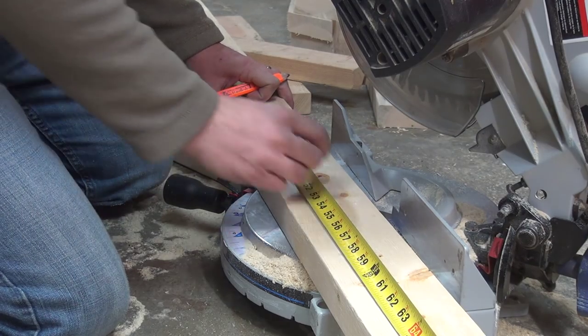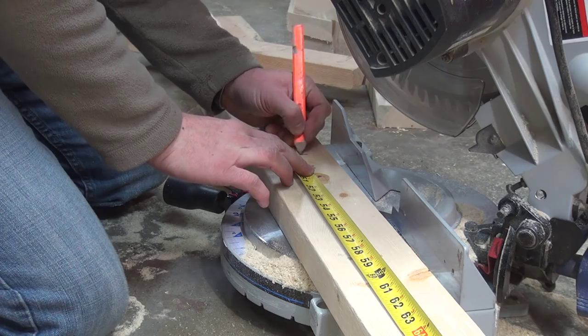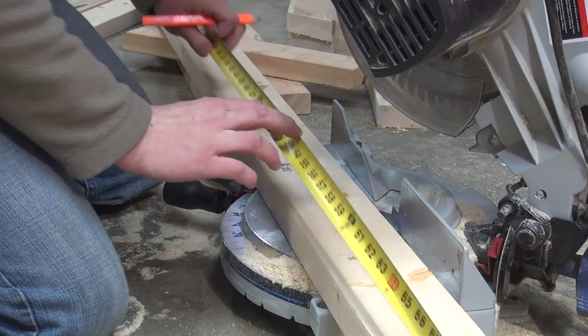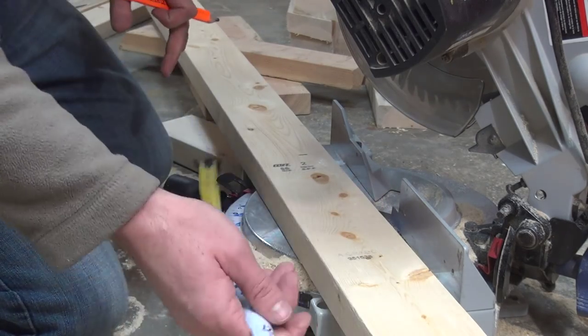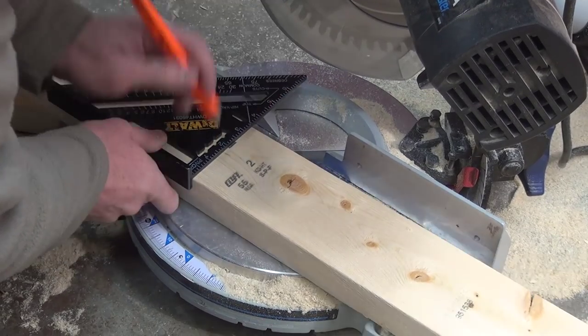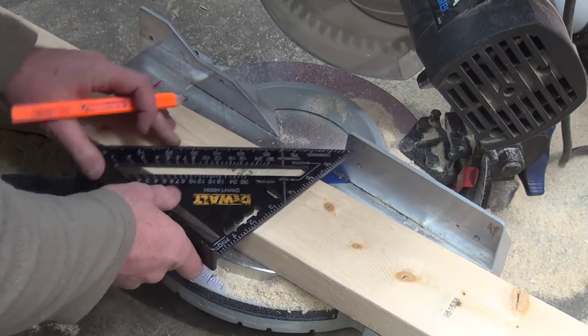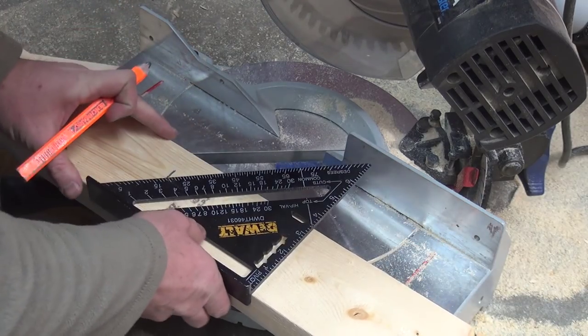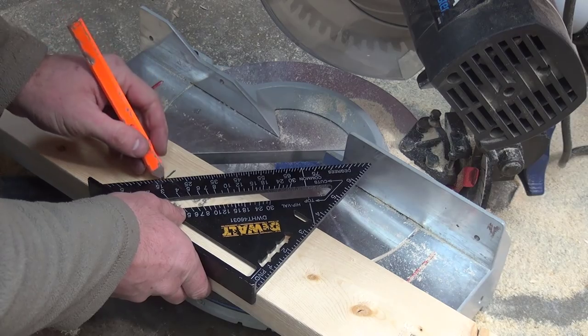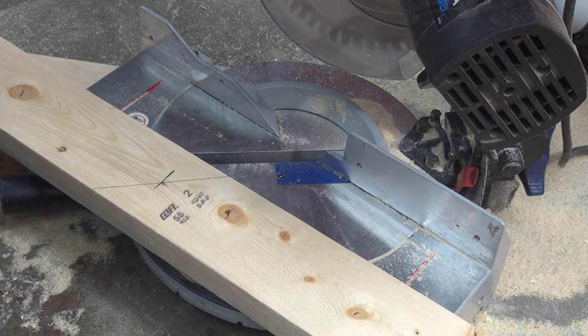For the back brace, you're going to want to get one of your 2x4s and mark it at 48. Then mark the middle of your board with a cross point there, get the angle, and get it to cross right at that point. Make sure you get it right in the center.